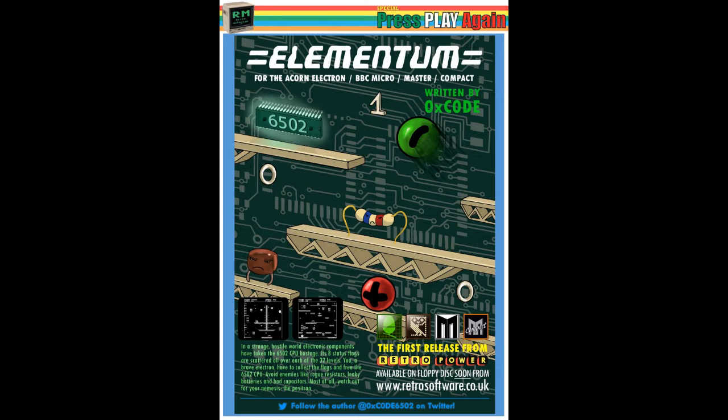A couple of little things to add. I've been playing Elementum for the past couple of weeks and spent quite a few hours on it. I've managed to get to a certain point in the game, but I've been very kindly given some passwords by 0xCode to demonstrate some of the later levels as well. My thanks to 0xCode, not just for the game itself, but also for helping me make this review a little bit more than it might otherwise have been. Without further ado, let's dive in and take a look at Elementum.